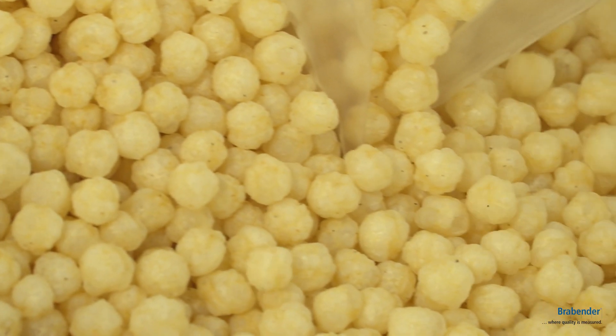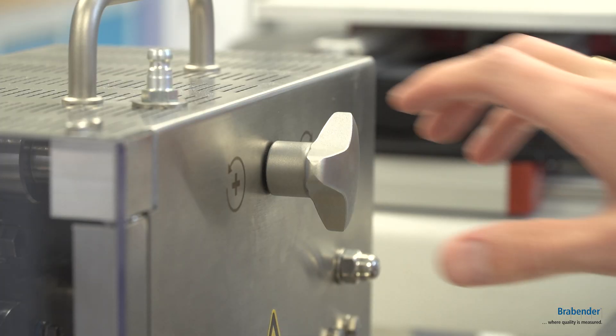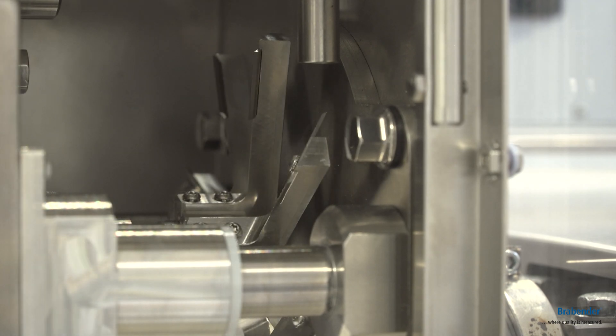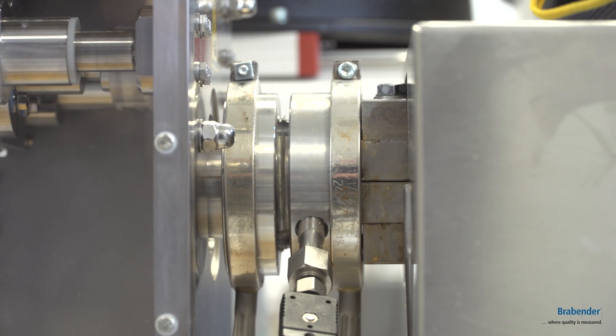Various matrices on 19mm diameter are possible due to exchangeable inserts. The StarGrip makes the adjustment of the cutting gap easy. An additional heating band extends the application range.